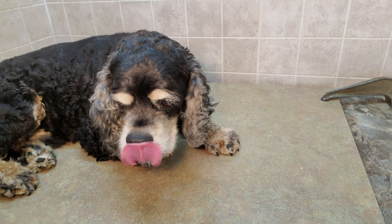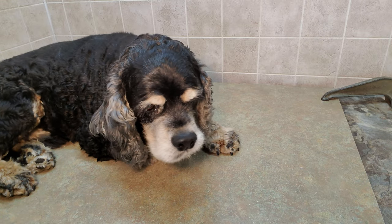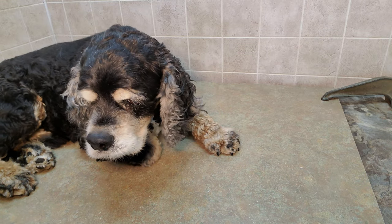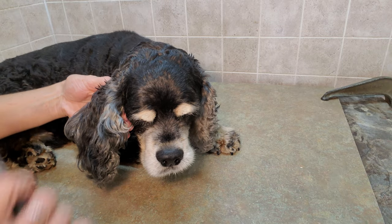Hi there, it's Lisa from Canine Clips, and this is Arthur. Arthur is a Cocker Spaniel and he's going to let us show everyone how to groom his ears.